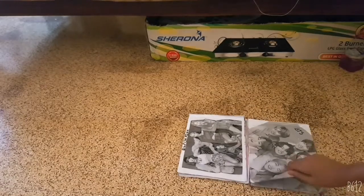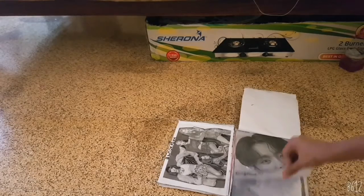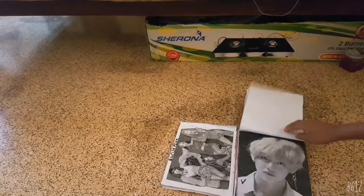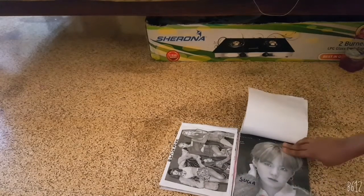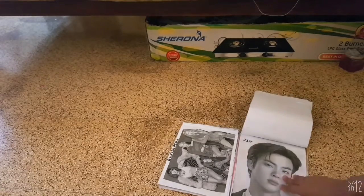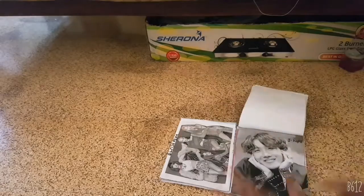Now let's see BTS — Jungkook, Jimin, V, Suga, Jin, J-Hope. I am really sorry guys, I forgot to put art on.